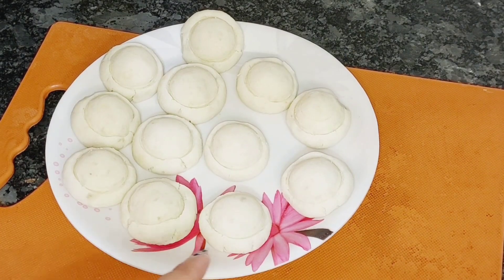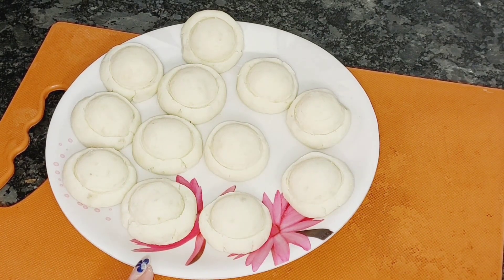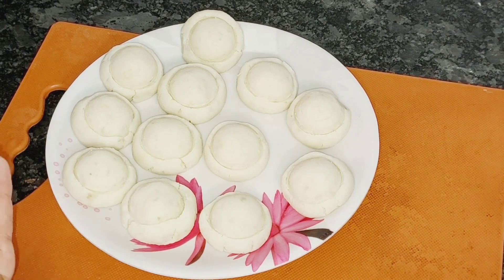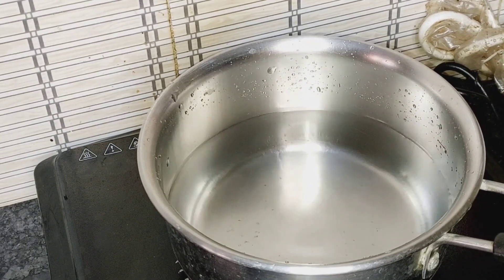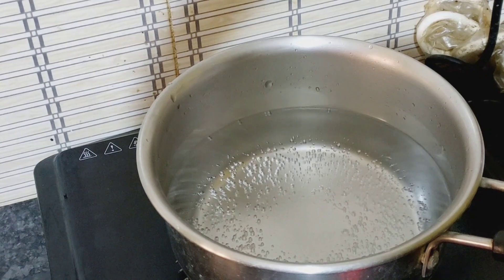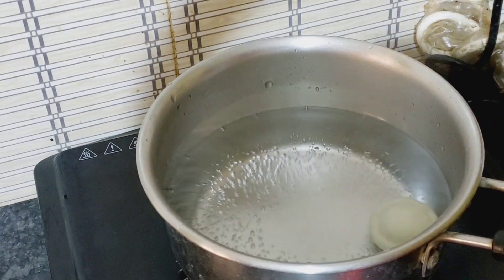I have shaped all the potato mushrooms. Now let's boil them for 5 minutes. Set a pan with water and add some salt. The water should be warm. Add the shaped potato mushrooms into the water.